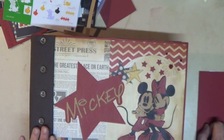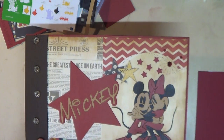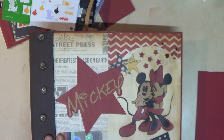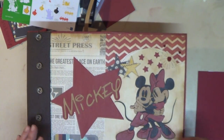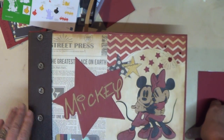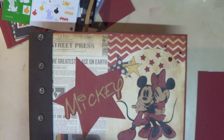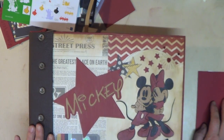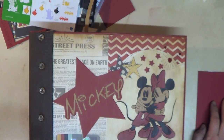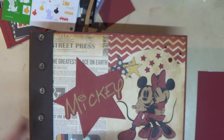Hello friends, this is Claudius again, continuing with the working of our Disney theme album. I'm going to give you a recap of what we've done so far. Yesterday I was able to finish everything from page one — and you might think that's just one page, but it has so many flips, flops, pockets and such. My goal is always to finish a page at a time.